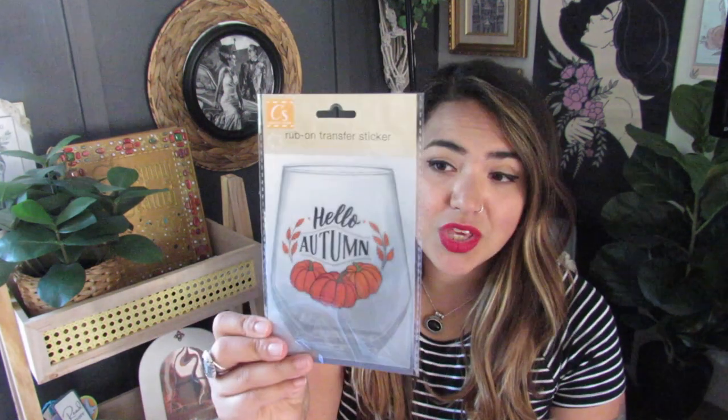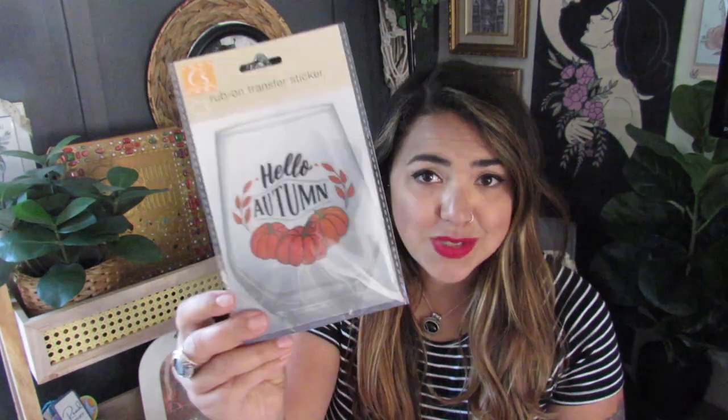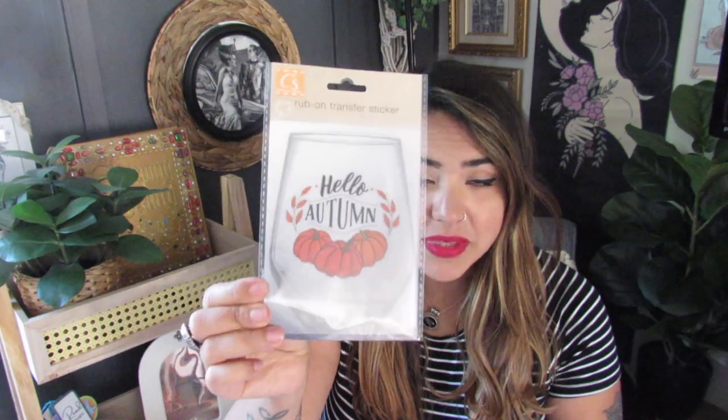My friend Kristen Kaye is like the rub-on transfer queen — she does so many videos with them. I am hit or miss with them, but I thought this one was really cute for a wine glass. It's so cute as is — 'Hello Autumn' with the pumpkins. So I'm going to try this, wish me luck! They had a whole bunch of different ones.